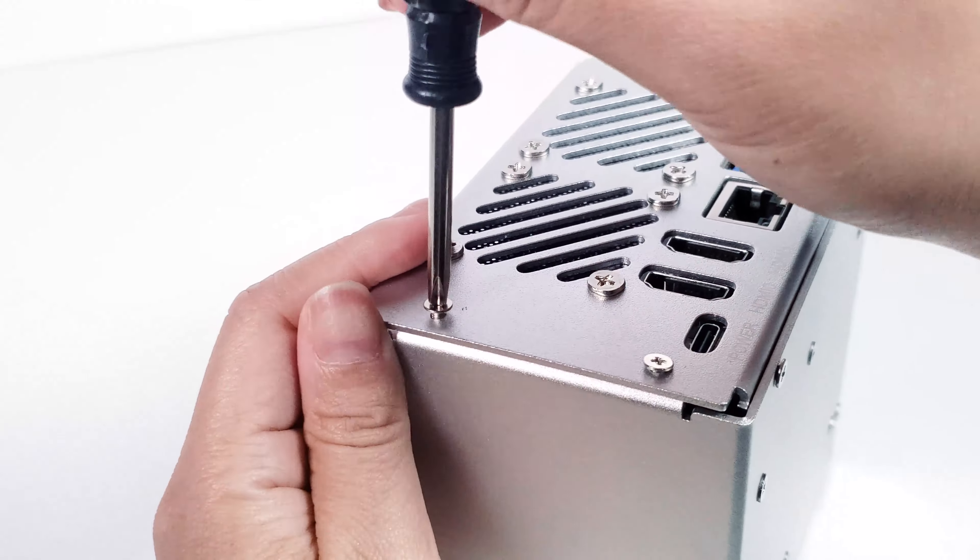Plug the two fan cables into the IO Expander — red wire into the positive pin and black wire into the negative pin. You can now plug the IO Expander into the 40-pin header on the Raspberry Pi 5. Now place Plate A and Plate B together, ensuring all the Raspberry Pi interfaces come out through the holes. Place it on the back of the OLED screen and stick it on.